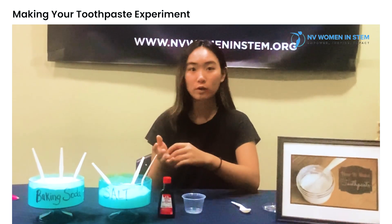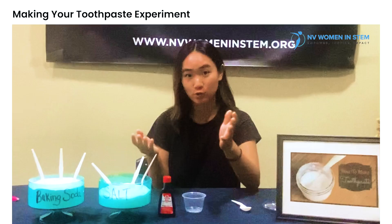And the salt just serves as another alkaline that is a good ingredient of natural toothpaste.